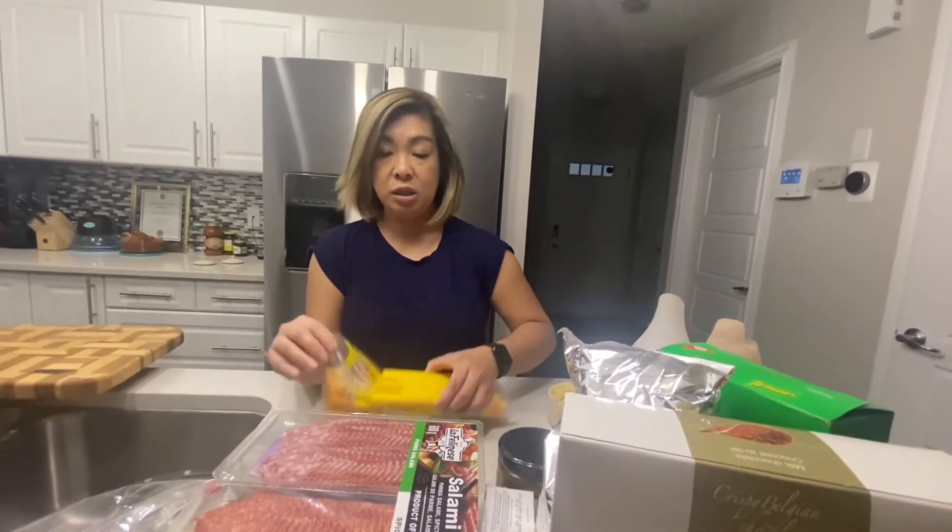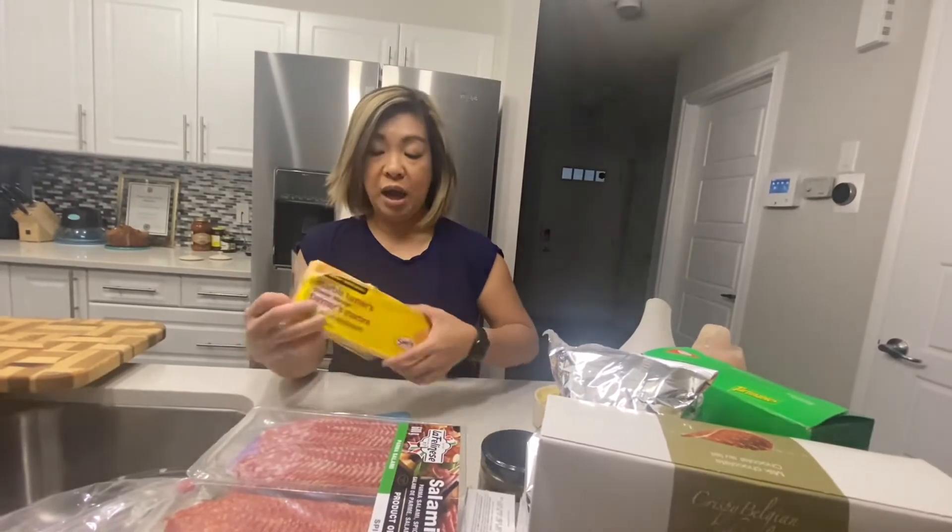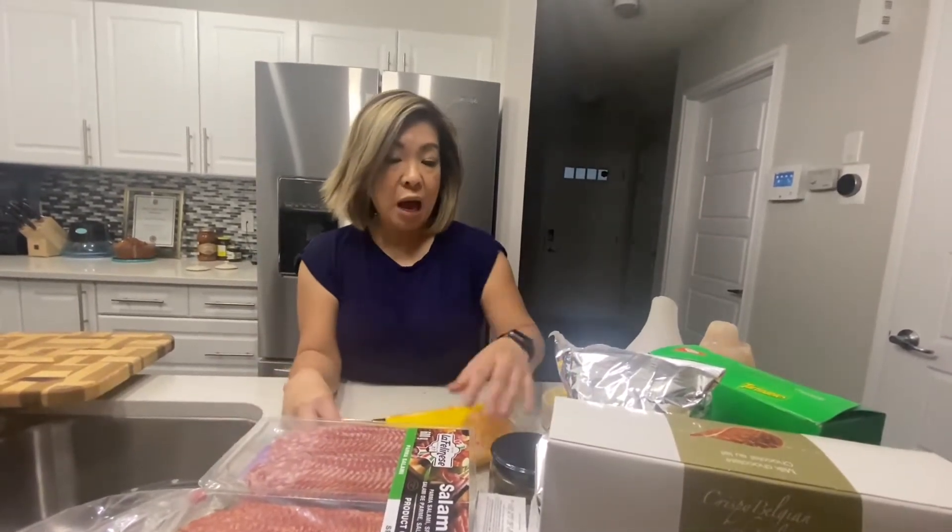You can use different kinds of cheeses — whatever you can find in the grocery aisle. I have some marble cheese here and some boursin as well.